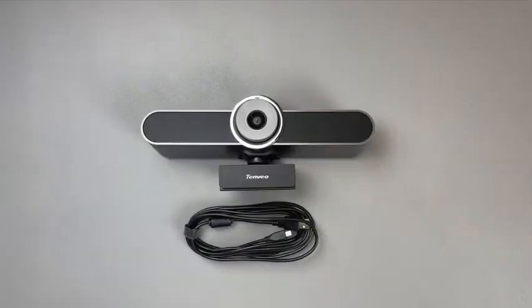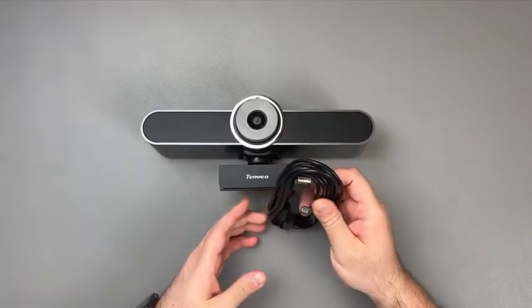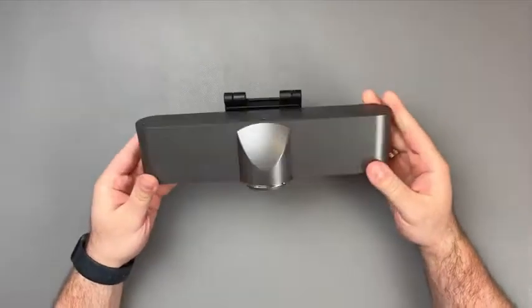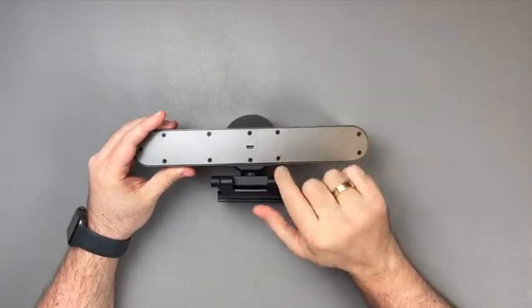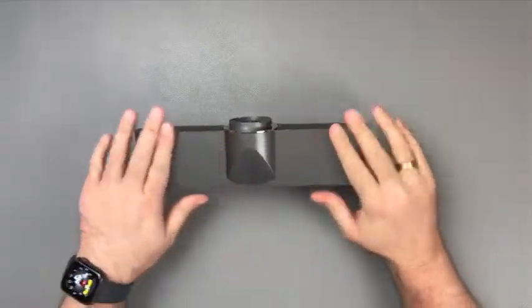Let us have a look at the kit in hand. As mentioned, the kit comes with a rather long micro USB cable which will certainly make the installation of this camera more convenient. The camera has some weight to it, certainly heavier than a conventional webcam. There is a single micro USB port on the back and that's it. The top is very flat and there are no buttons nor vents to be found.